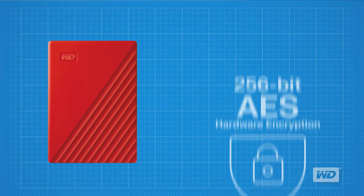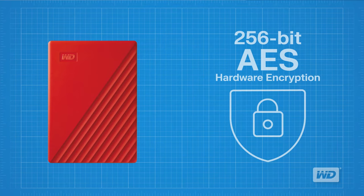The My Passport drive comes with built-in 256-bit AES hardware encryption that helps keep your digital life's contents secure. Just activate password protection and keep your data safe should your device become lost or fall into the wrong hands.